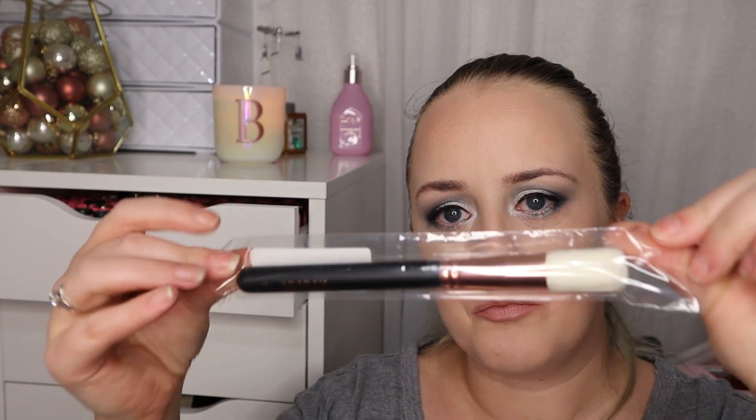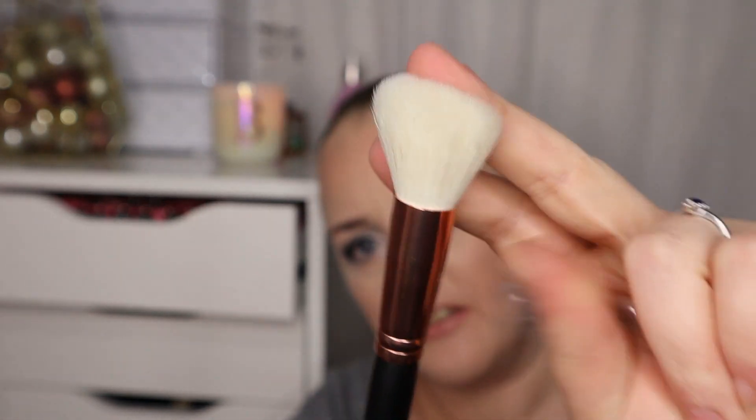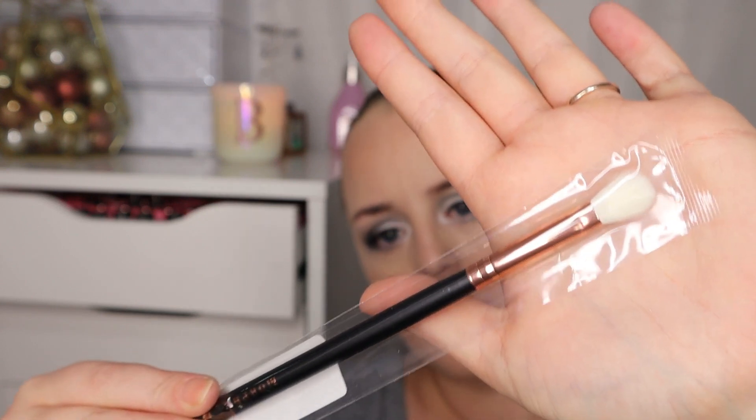In the bag we have a round contour brush — it is really soft and really nice, I like that brush. I do love a good Morphe brush. We then have a tapered blending brush. They're all sealed in packets so I'm not going to take them all out, but this one I can open. It's an R34 and it is just a nice blending brush — it feels so lovely and soft. Really pleased with those brushes.